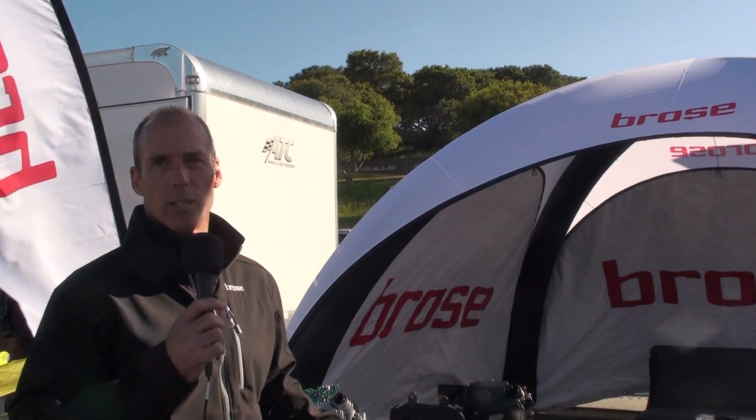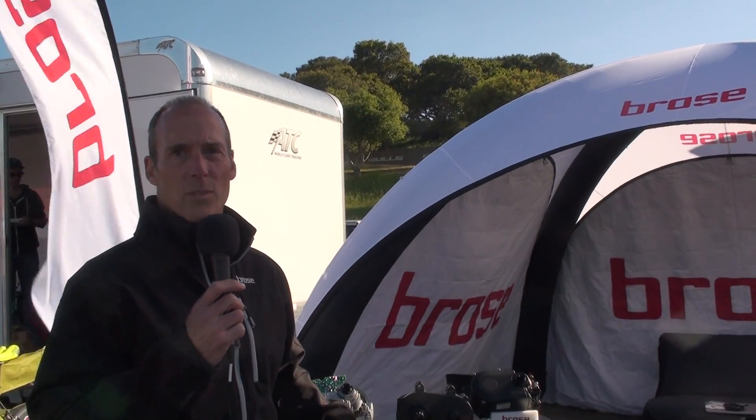Hey there. I'm Dan Jeffress, the OE Sales Manager for Broza eBike Systems in the USA. Broza is a German company — a hundred-year-old family-owned company that got its start in automotive. It's been in mechatronics or electric drive development for about 65 years and started actually developing a drive for eBike groups around 2011, 2012, then came to market in Europe with our first eBike drives in around 2014, and since that time have been growing the family of eBike drives from Broza.